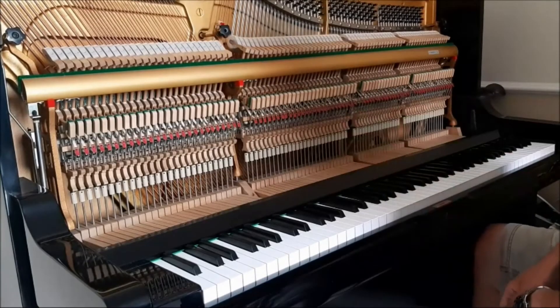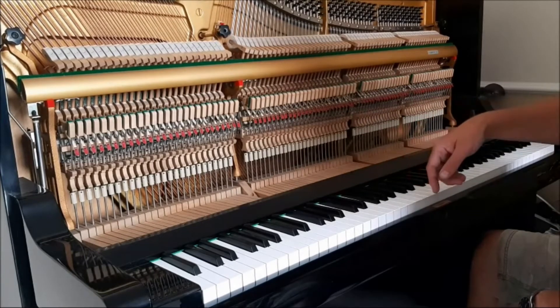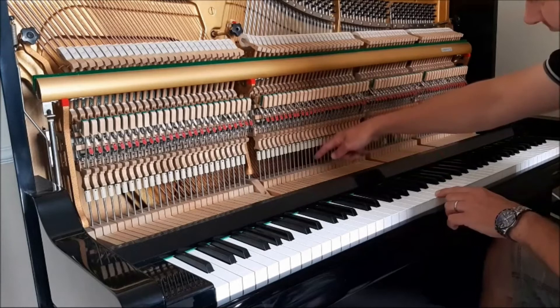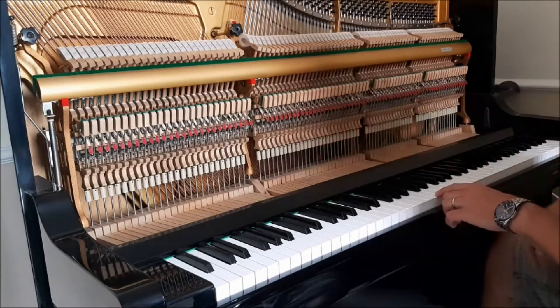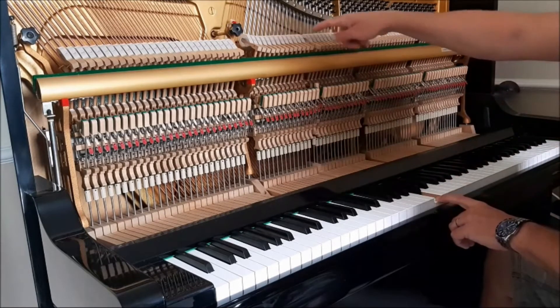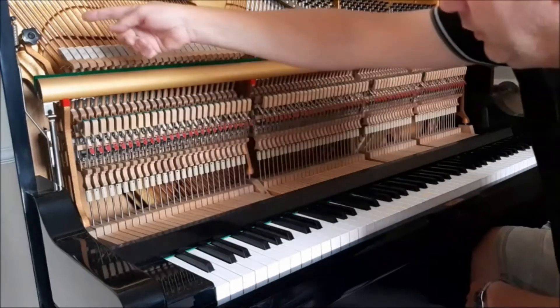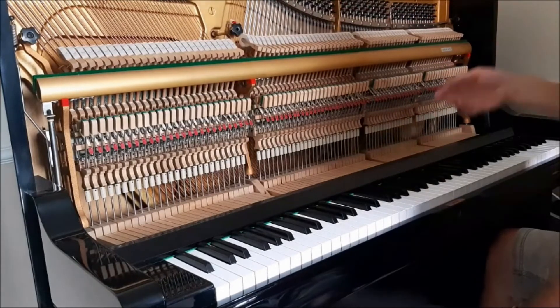So here we are inside the piano. The keys are in fact very, very long — they go all the way from here, inside this mechanism. And when you press the key, it pushes the hammer against the strings. You see the low notes here, all the way to the high notes.